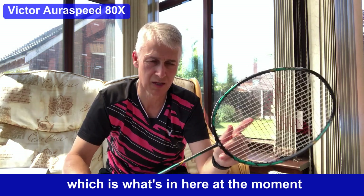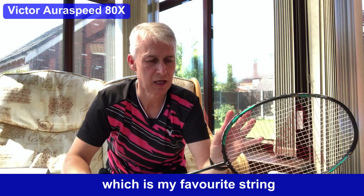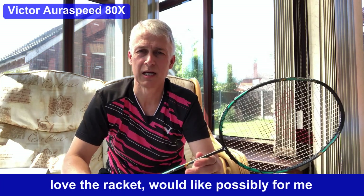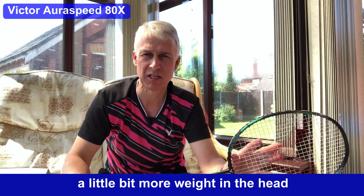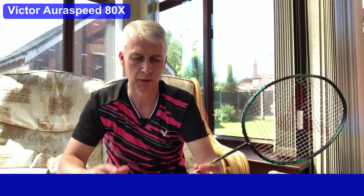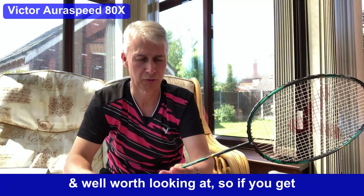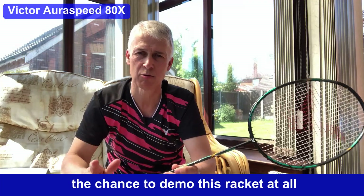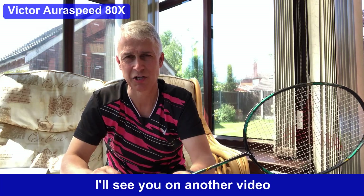The VPS 68 string is what's in here at the moment, which is my favorite string. I love the racket but would like possibly a little bit more weight in the head, so it wouldn't be my personal choice. But it is still a very, very good racket indeed and well worth looking at. So if you get the chance to demo this racket, have a go — you may find you've just found your ideal racket.